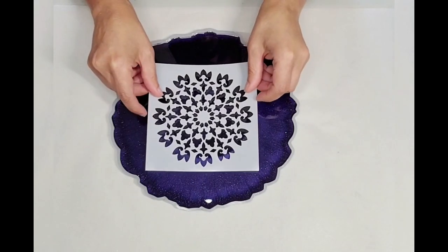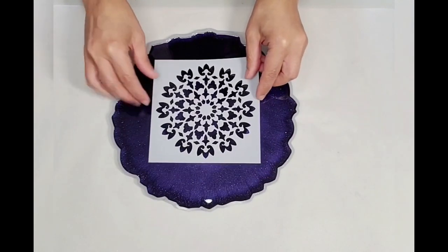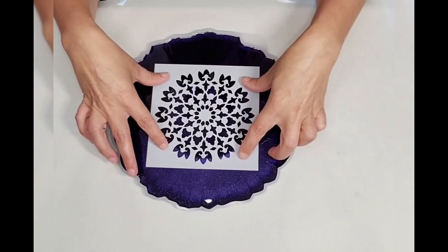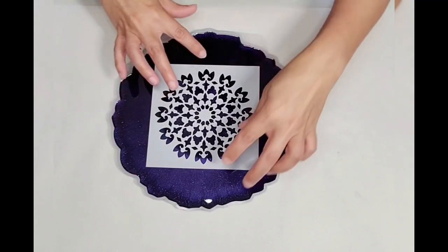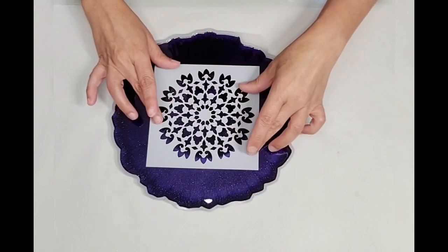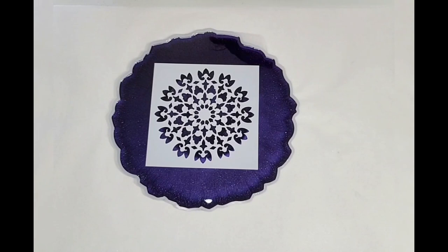I have the stencil and I'm just going to place it as close to the middle as I can, just eyeballing it. It's not an exact measurement but you can pretty much get it where it needs to be. I'm going to tape this down.